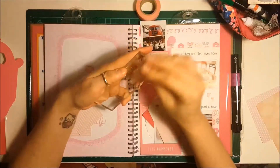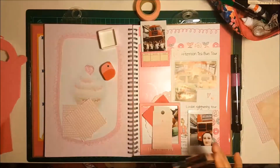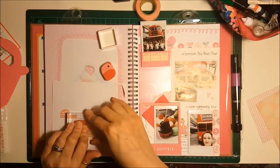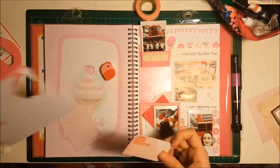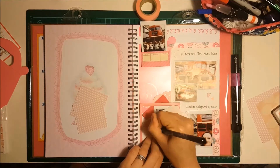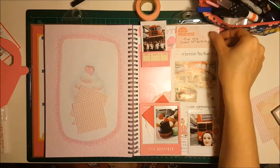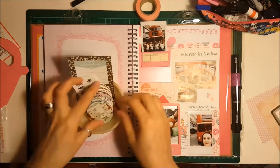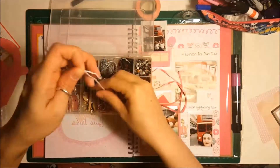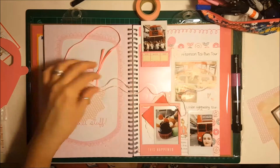I'm just prepping my stamp there because I hadn't used it before, so I'm using a razor on it just to help the ink cling to it. I've used a Lawn Fawn stamp in Peachy Keen — it's very pink though, more so than peach. I did a little bit of journaling on the card just explaining what the day was. I just use Bic Intensity pens, I think they're like a 0.4. I'm not sure if they're acid free though, so I need to look into that because I read that you really need to make sure your pens are acid free so they don't fade over time.